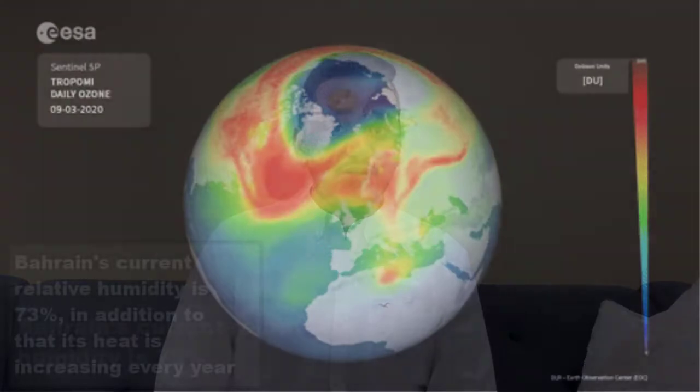The problems that led to bringing our project to life were Bahrain's seasonal heat effects, its high relative humidity, the impact of conventional vapor compression cycles on the environment, and its high power consumption.